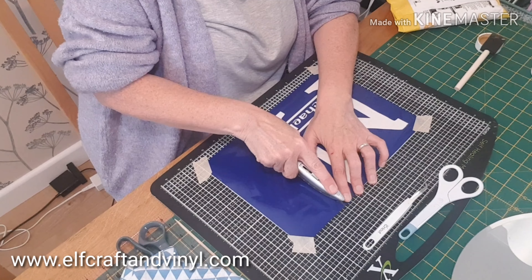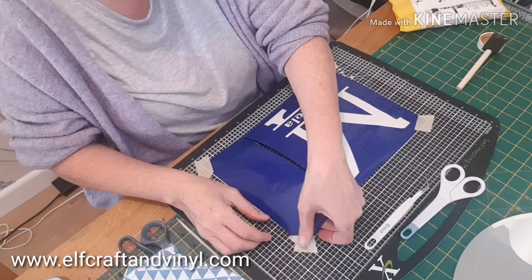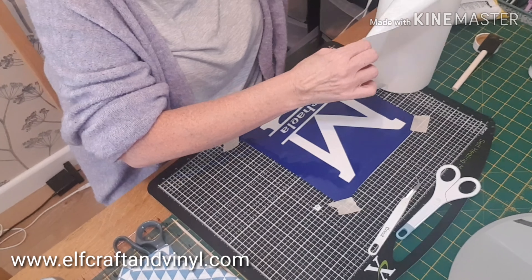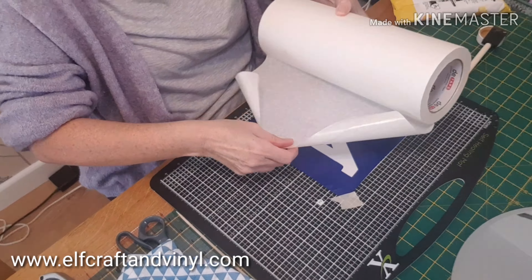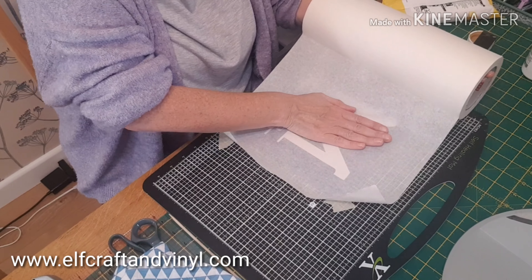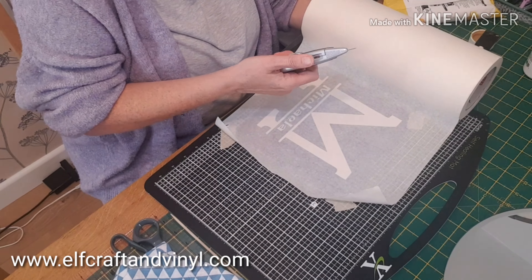Here I am just trimming down the sides. When I put it on the plate, I'll put some tape around the edges just to make sure that the etching fluid — in this case Etch All, but you could use Armour Etch or any other etching creams — doesn't get where it shouldn't. I'm using paper transfer tape because I like it for these larger pieces.